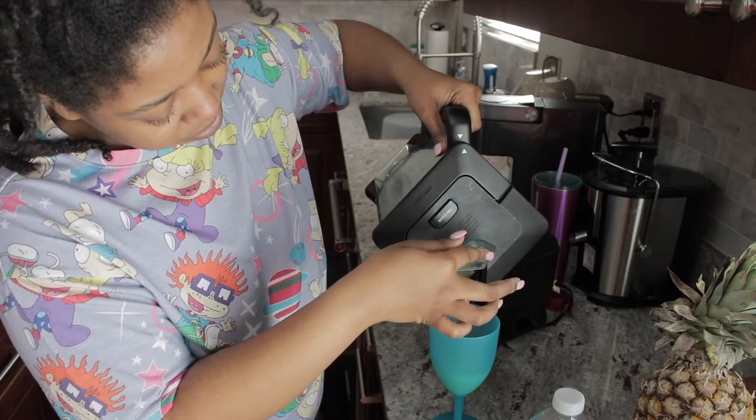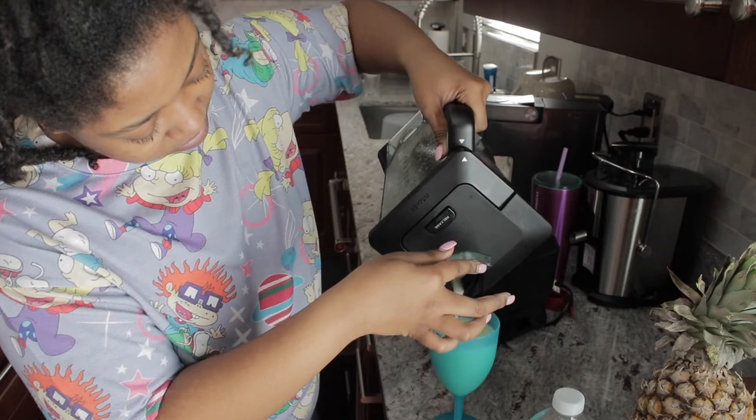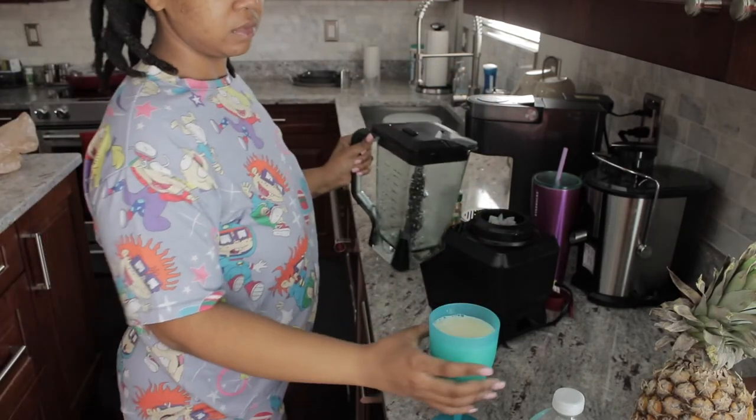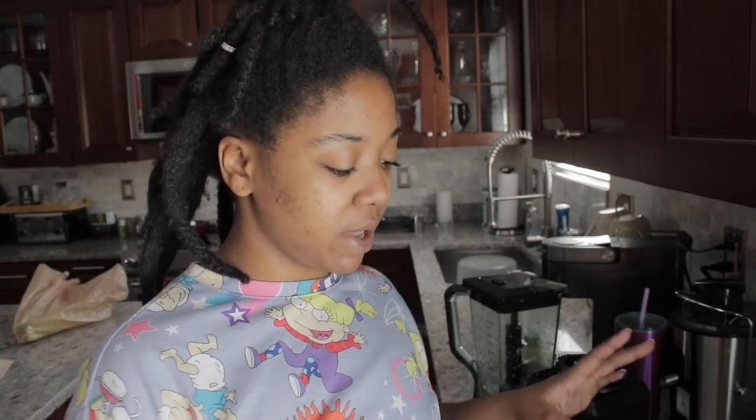Okay, pour that. And here is the kidney liver flush. Here I have my kidney liver flush.